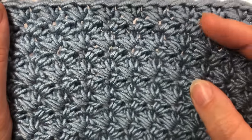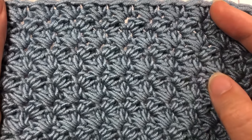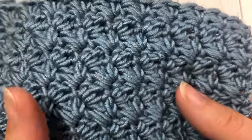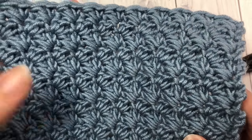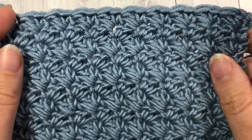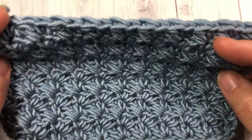Hello everyone, I'm Sarah of Rich Textures Crochet. Welcome! Today we are going to learn how to crochet the Suzette stitch, which is a very pretty stitch. As you can see here, it creates a nice solid fabric that is the same on the front as it is on the back, so it's a great reversible stitch with lots of uses. Let me know in the comments what kind of project you would use this stitch in.